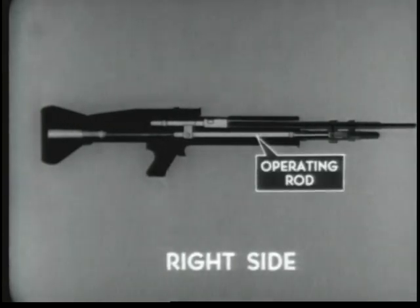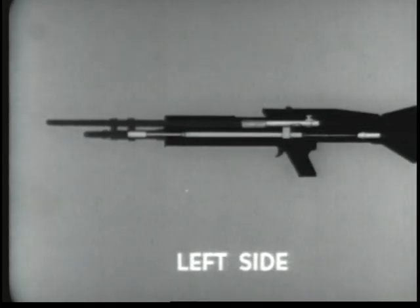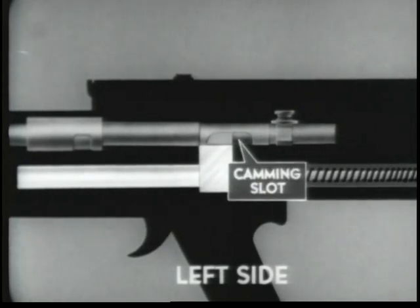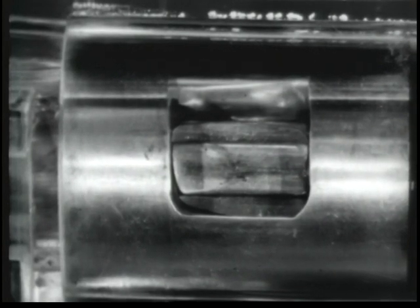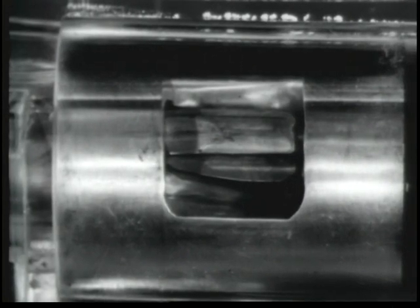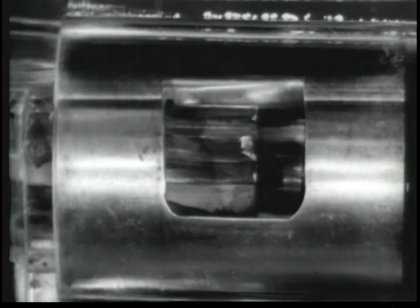Unlocking begins with the rearward movement of the operating rod. As the operating rod travels rearward, there is a slight delay before the bolt is unlocked from the barrel socket. The operating rod has a short period of free travel as the camming yoke passes through the straight portion of the bolt camming slot. When the camming yoke reaches the curved portion of the bolt camming slot, it forces the bolt to rotate in a counterclockwise direction. The bolt locking lugs and the locking recesses of the barrel socket are at such an angle that counterclockwise rotation permits a slight rearward movement, loosening the tightly seated cartridge case in the chamber. This prevents the extractor from tearing through or slipping over the head of the cartridge case. Unlocking is completed.